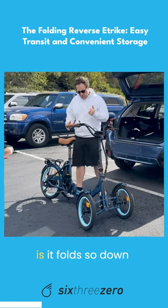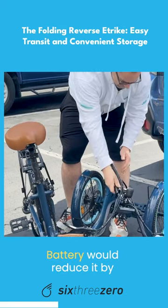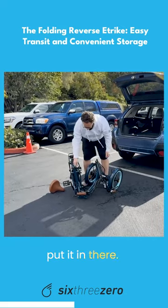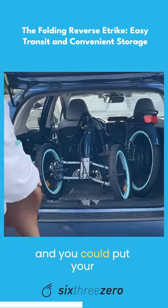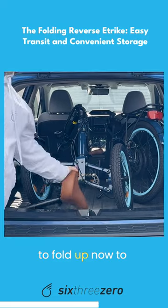Now the other cool thing is it folds. Down here you've got a quick release — now fold it. Removing the battery would reduce it by about eight pounds if you want to put it in. No problem. And you could put your seat in. You can see how easy that is to fold up.